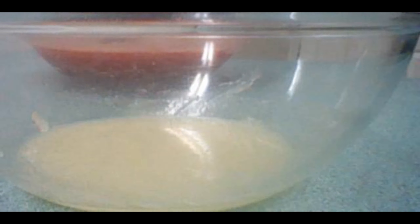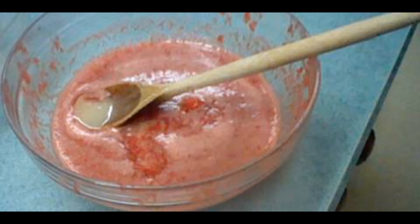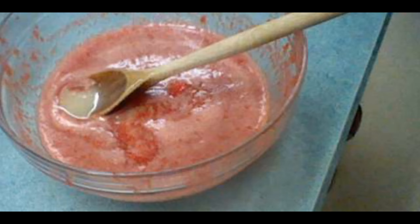I then measured 2 tablespoons of lemon juice and mixed it into the Certo-branded pectin. Once the 10 minutes was up, I mixed this lemon-pectin mixture in with the strawberries and stirred the mixture for 3 minutes.